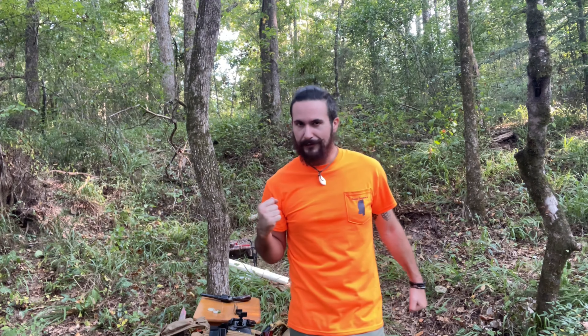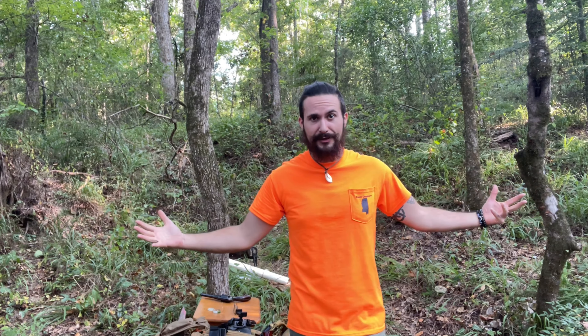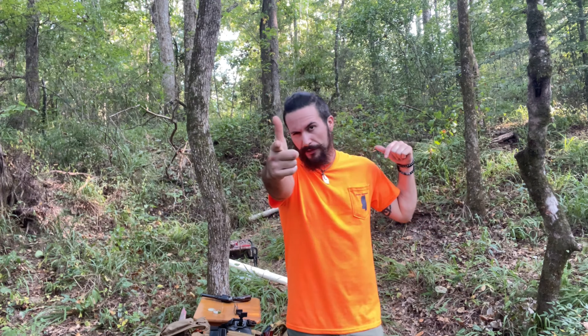What's up everybody, welcome back — we got a fun one for you today. We are back out at the new range, the Black Powder Gallery, and we're going to be testing out some new products from Hodgdon. Let's check them out.